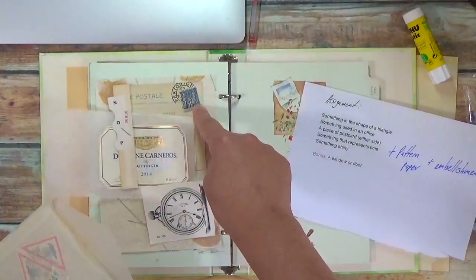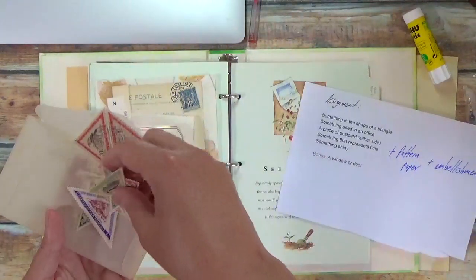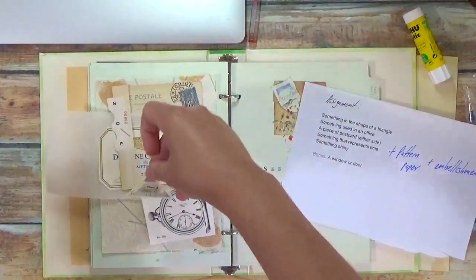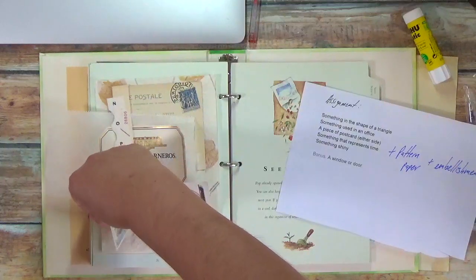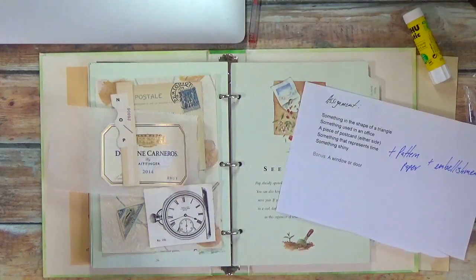And since I have blue here, let's go with a blue triangle. Okay, so I'm going to play with these, create something, and be right back.